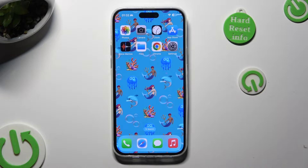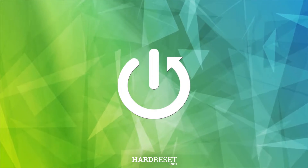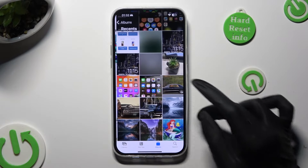Hi, in front of me is iPhone 15 Plus and today I would like to show you how you can print using this device. First of all, open one of your files that you wish to print — in my case, this photo.